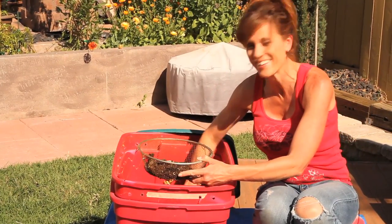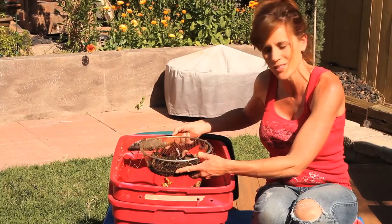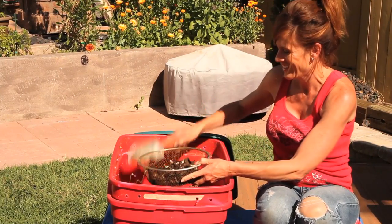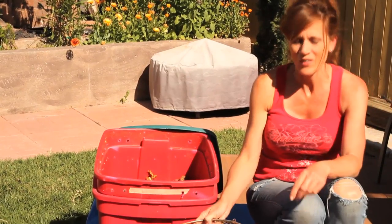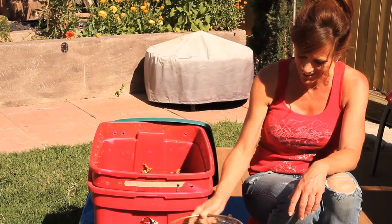This is so exciting, and you know what — it wasn't even really that hard to do. All I did was add food like once a week and after a couple of months I get this wonderful soil for my garden. It's super easy, so I'm so excited to get this on my tomato plants that I planted a few weeks ago. It's looking really, really good.